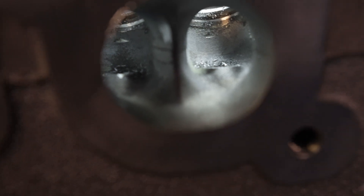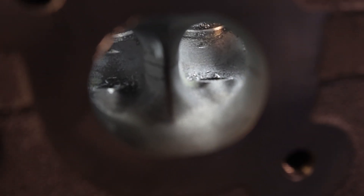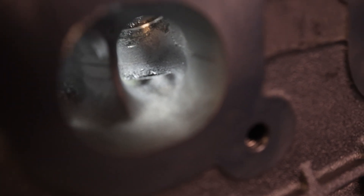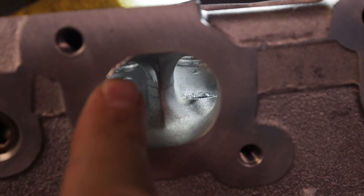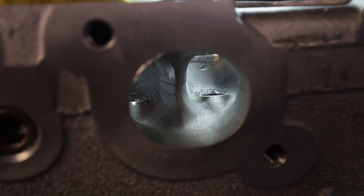All right, so now we're going to get into the runner. The reason I switched and went to the roof side is because of the guide bosses — they just don't allow us to get as deep or make the radius I need on the wall side, so they just have to come out. I would like to keep them and maybe make fins out of them, but unfortunately the port is just too small for that. You can see we took this one out — it's just roughed in — and now I'm going to rough in the rest of the port and take the others out.